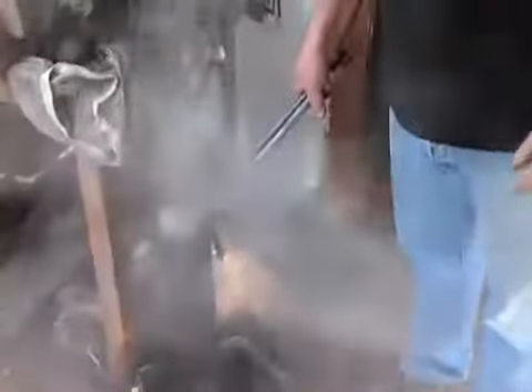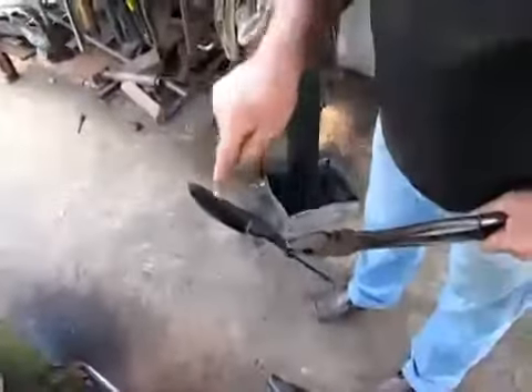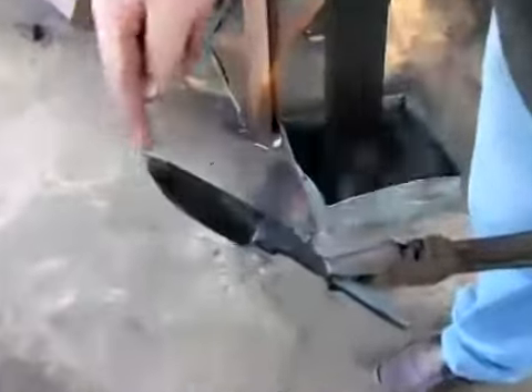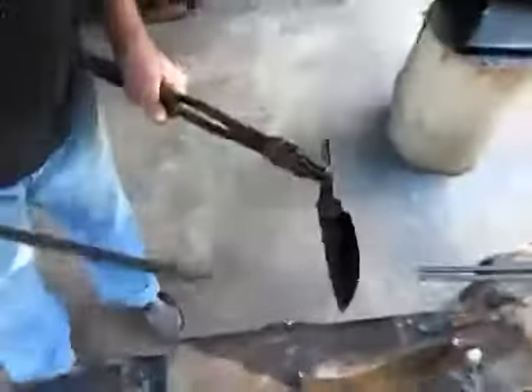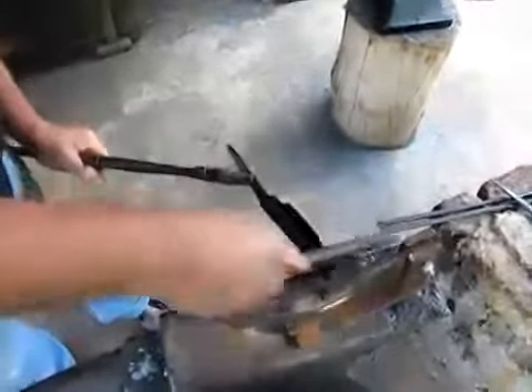You don't want the back too soft — you want it also nice and tough. What we're looking for is a hard line which delineates a hard cutting edge from the top to the spine. How we test to see if we have been successful is to use a file — it should just run off the edge like glass. So we let this cool down.